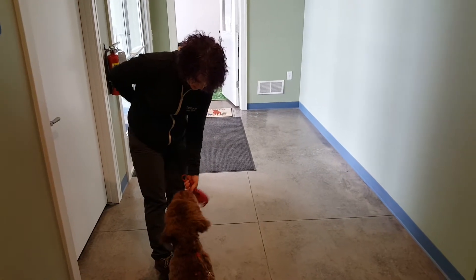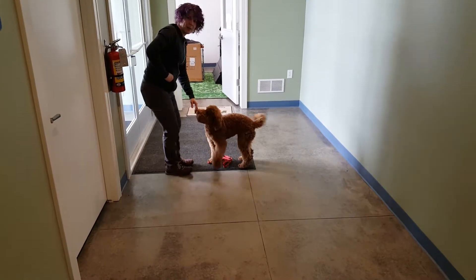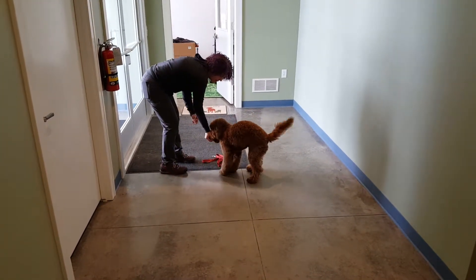Quincy. Leash — good boy. And then I'm going to put the leash down. Quincy. Leash — good boy. So I'm praising and treating at the leash when he goes to it.